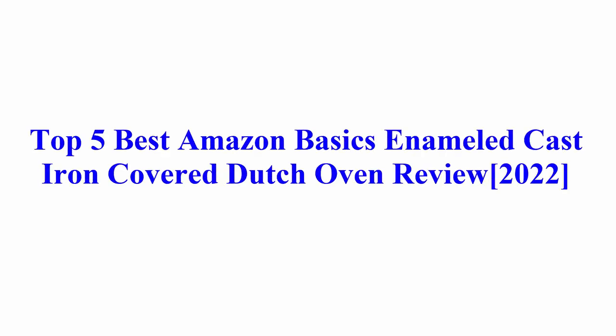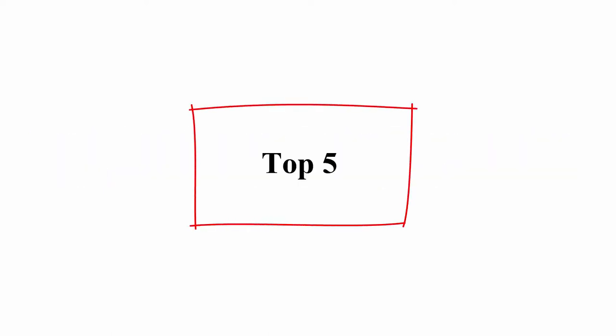Welcome to Best Quality Reviews. Top 5 best Amazon Basics enameled cast iron covered Dutch oven review 2022 — top 5.